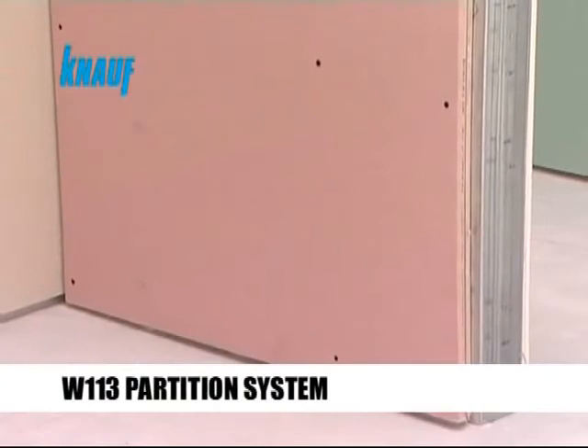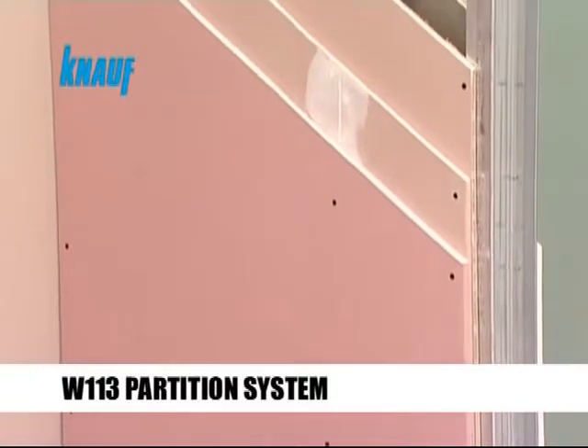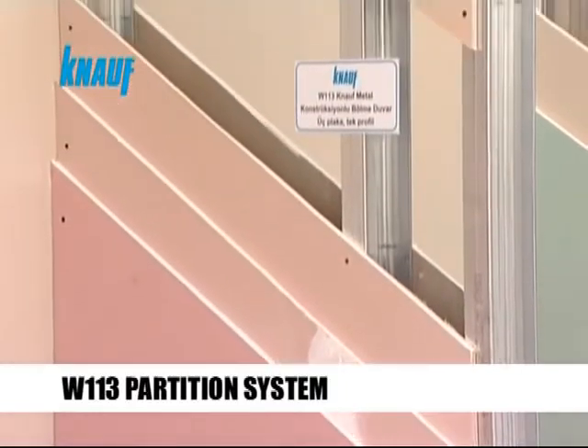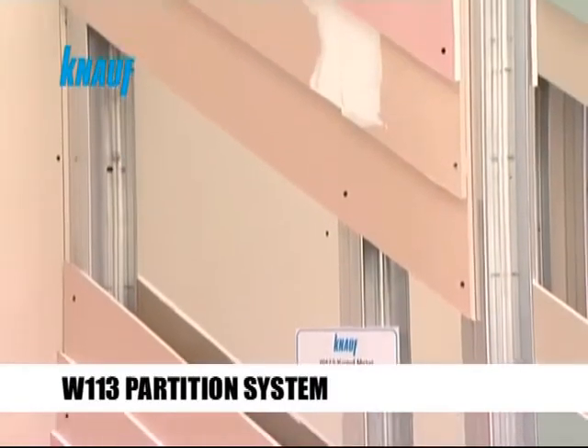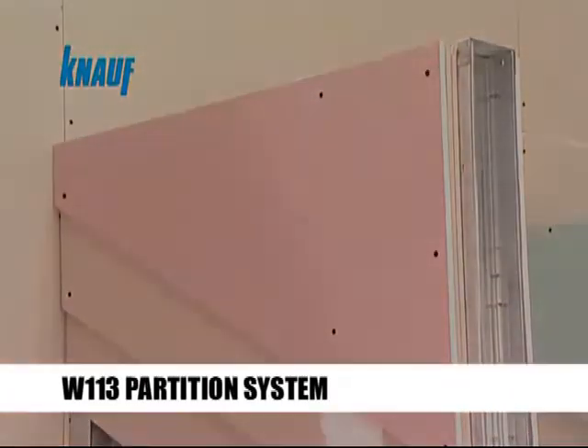Knauf W113 partition systems are preferred when there are very high fire rating requirements. This partition system can achieve up to 3 hours of fire rating.